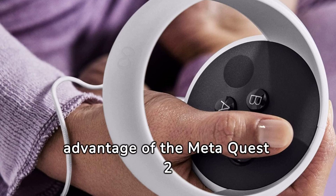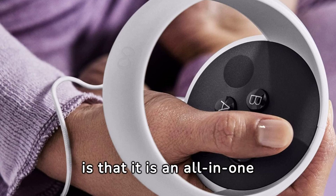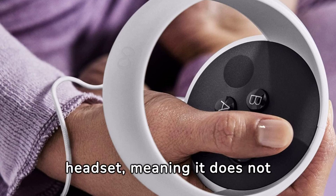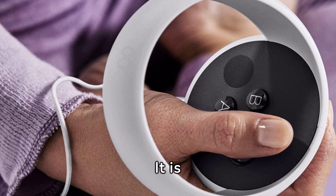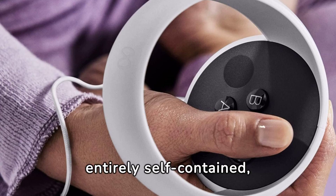Another significant advantage of the MetaQuest 2 is that it is an all-in-one headset, meaning it does not require any external devices or wires to function. It is entirely self-contained, making it incredibly convenient and hassle-free to use.